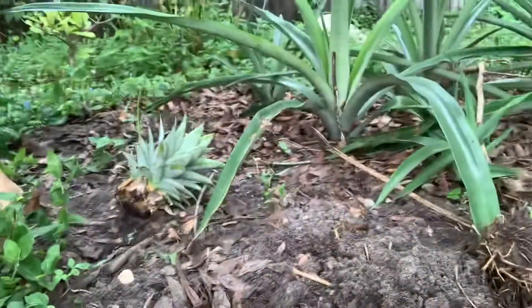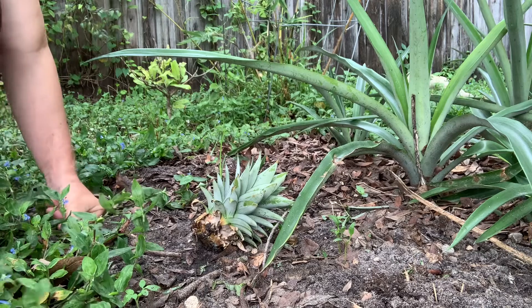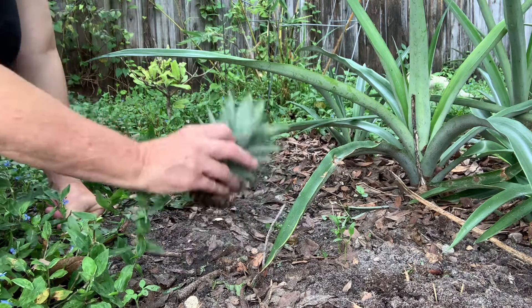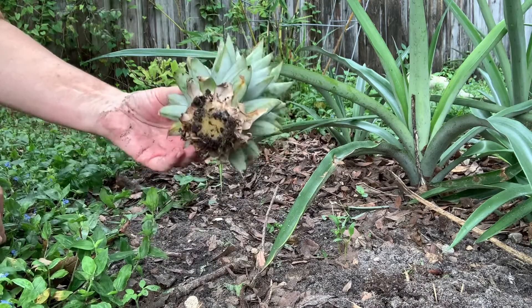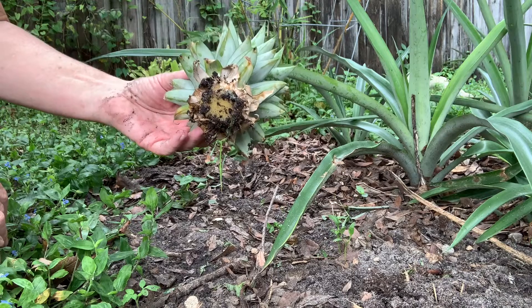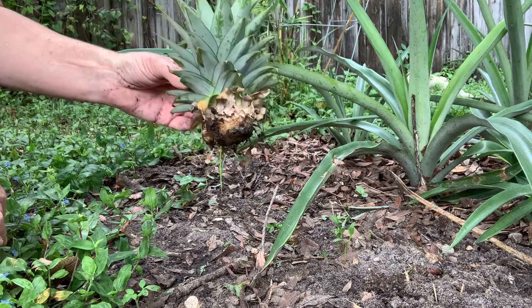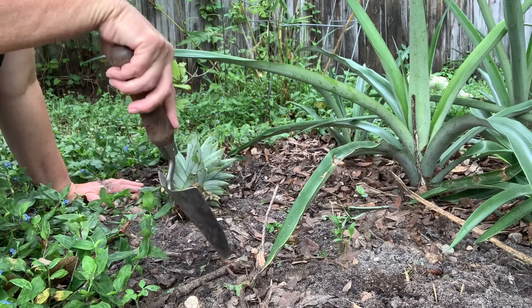This one I am going to be planting right here — they are kind of close together, and that's okay. What we did was we just cut off the top and let it sit in water for a couple of days just to soften up, and now we're going to be planting in this particular flower bed.